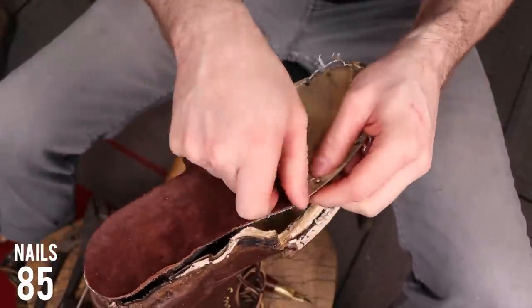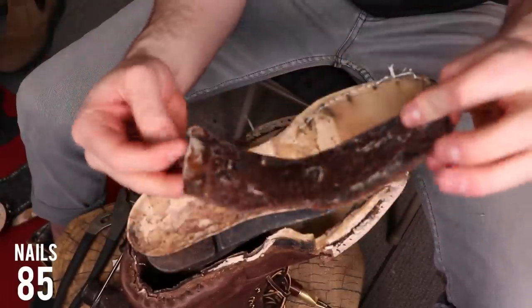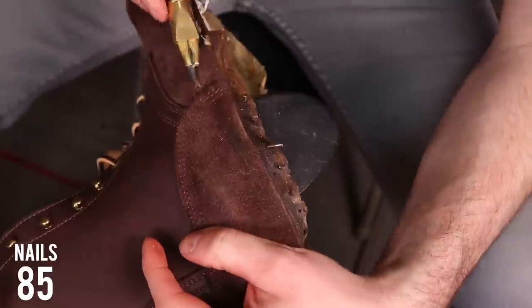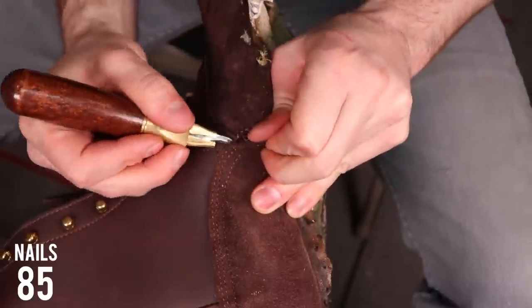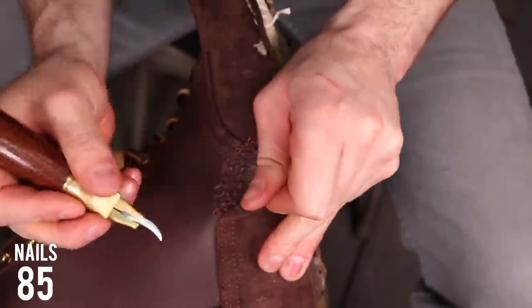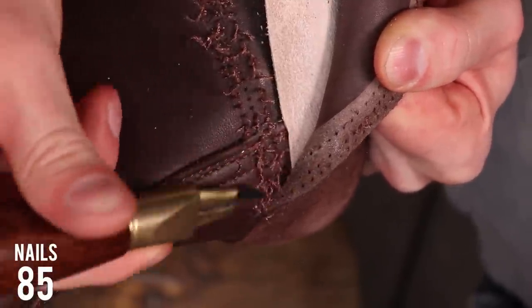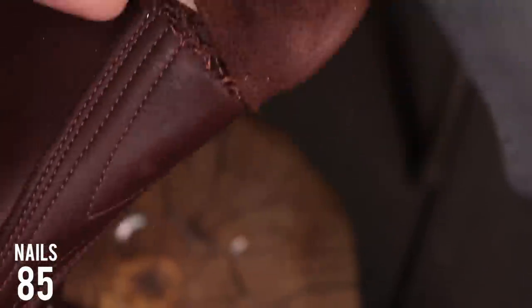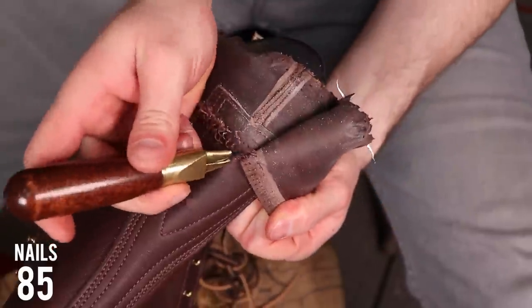I finally got the insole separated from the upper, and I'm tearing off that sock liner we talked about previously — now it's time to dissect the upper. The upper is held on by tons and tons of stitching, and that's the difference between a dress boot and a work boot: the amount of time and energy that goes into building the upper and the amount of stitching involved. I'm taking off that counter cover now, and look how beefy this counter is. Unlike other boots where it's always just a thin piece of plastic or compressed cardboard, this is a really heavy, dense, thick piece of veg-tanned leather for the counter.